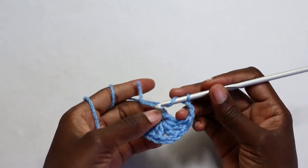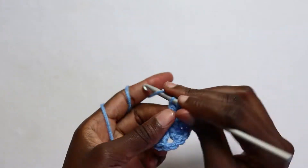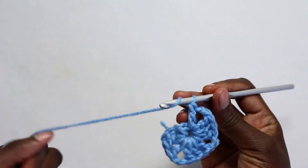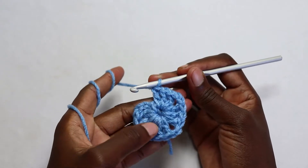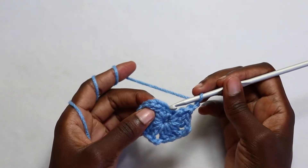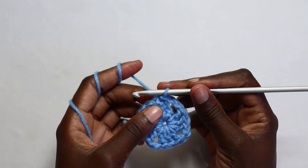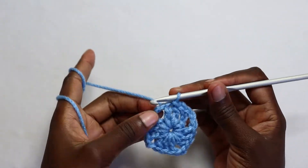Then chain two and work three more double crochets in the same space or the ring. Chain two and work your last set of the granny stitch — three double crochets. When you're done with four sets of three double crochets, you're going to chain two and join your round with a slip stitch to the third chain. Remember our chain three at the beginning: one, two, three — insert your hook on that third chain, yarn over, pull through, yarn over, pull through the loop. Then slip stitch in the next two stitches and slip stitch in the chain two space.